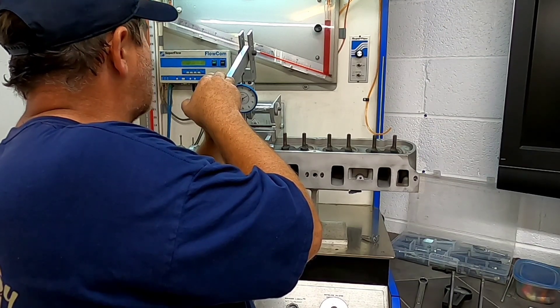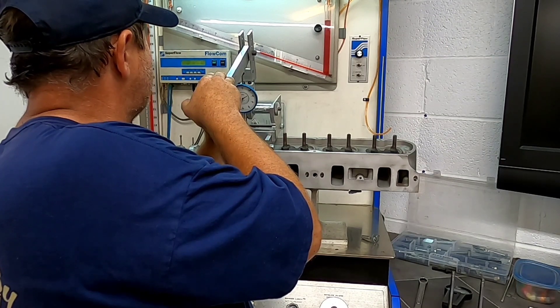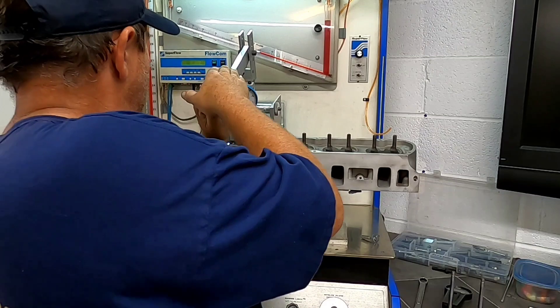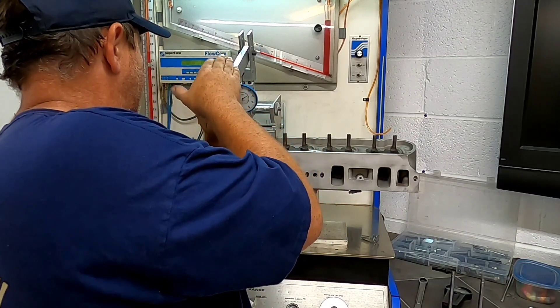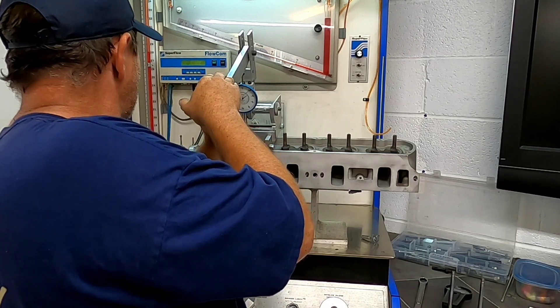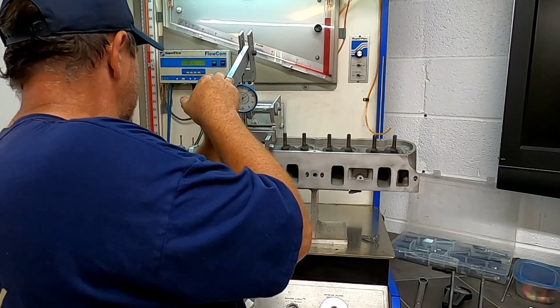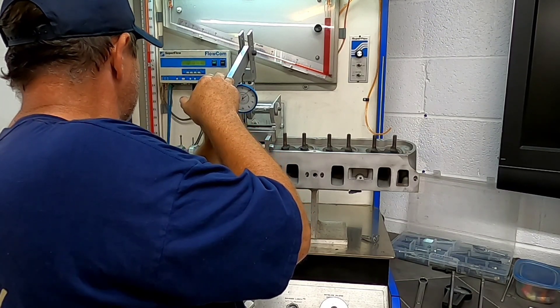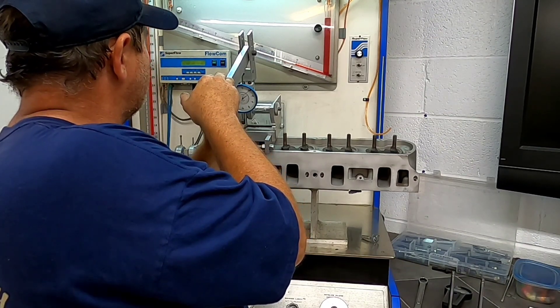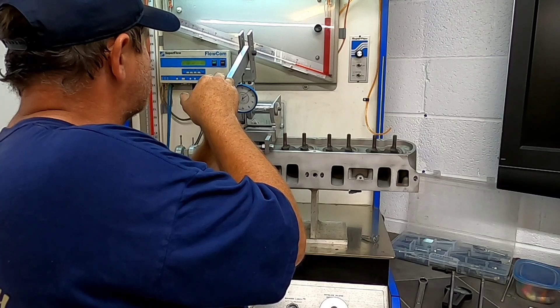Continuing through the lift increments, at 200 thousandths we're recording 140.5 CFM, and at the next increment we're reading 145 to 146.